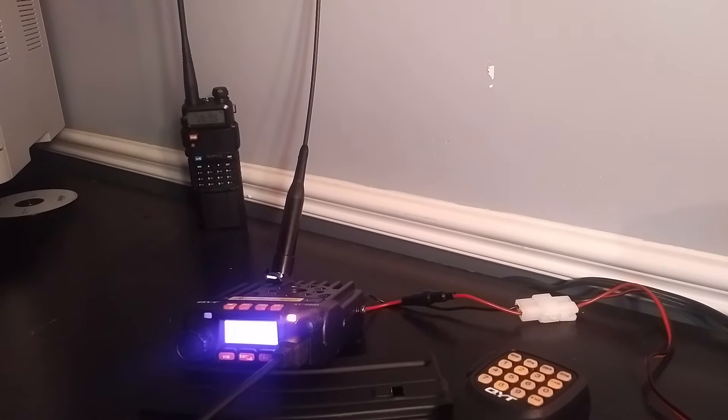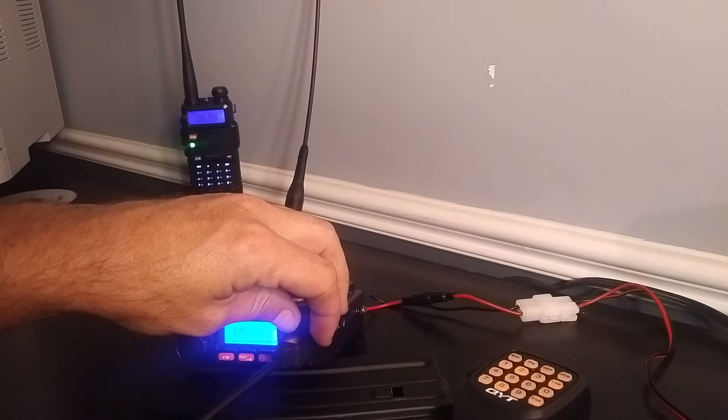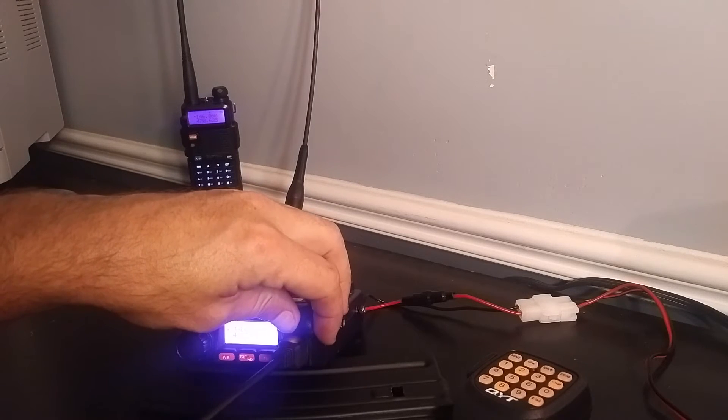The problem I'm having is communication. Essentially the Baofengs will talk to each other no problem at all — check one two, check one two, clear, absolutely. And you can actually even hear it out of the QYT. Feedback's coming from there because I got it cranked up.